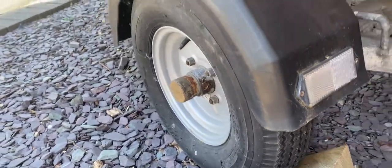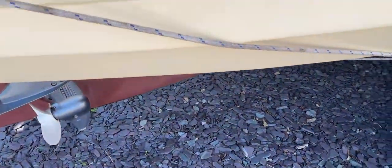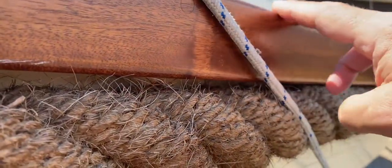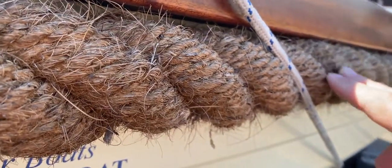Coming round towards the stern and looking back along the side, as you can see we've got a nice wooden tow rail effect and a really nice traditional rope-type rubbing strake.